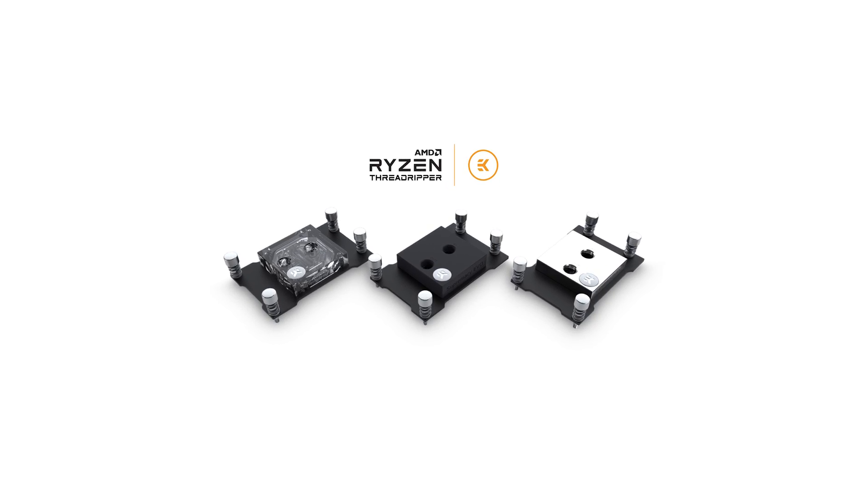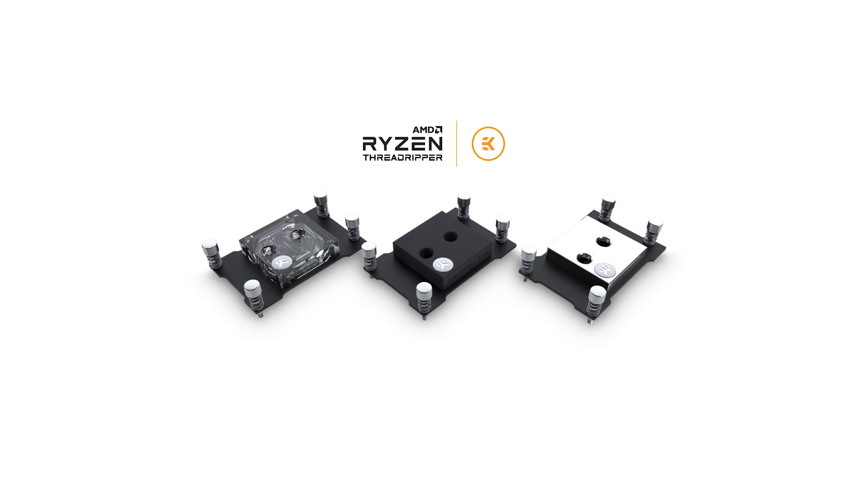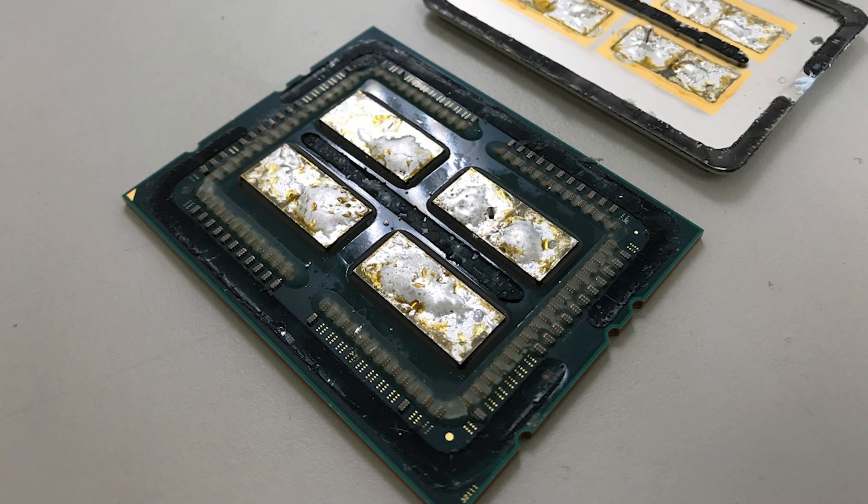It's a machined copper base that's been nickel plated electrically, and it's also available with an acetyl top or a full nickel top. It's got a new and specific jet plate that is specifically for the Threadripper CPU, and it's designed to make sure that all four of those Zeppelin cores that sit underneath the integrated heat spreader are sufficiently cooled and covered.